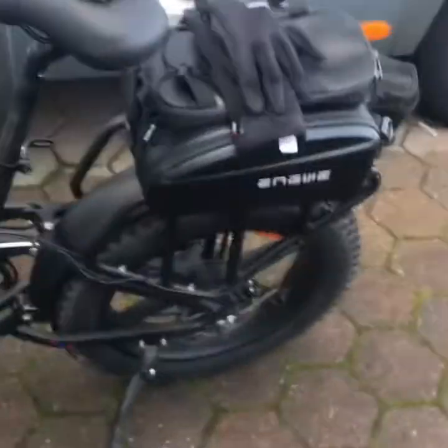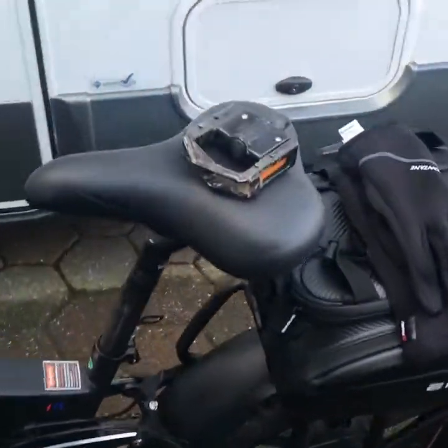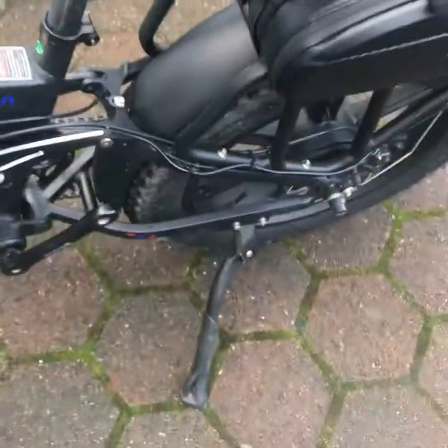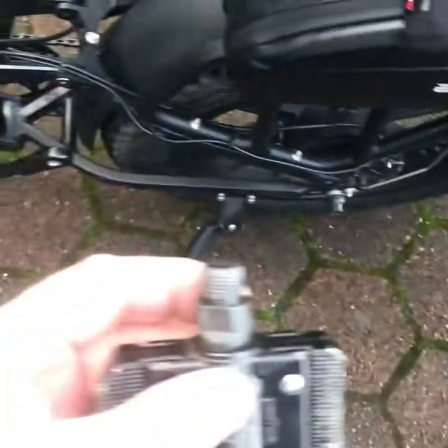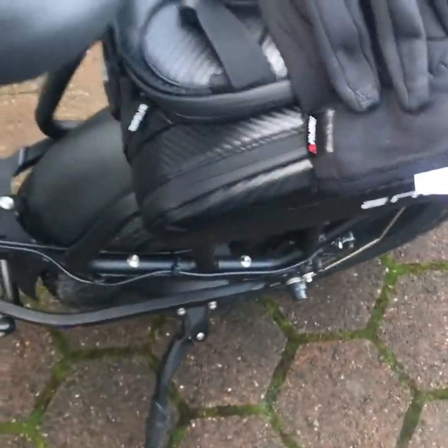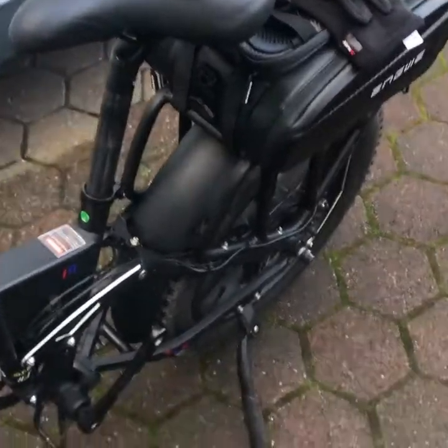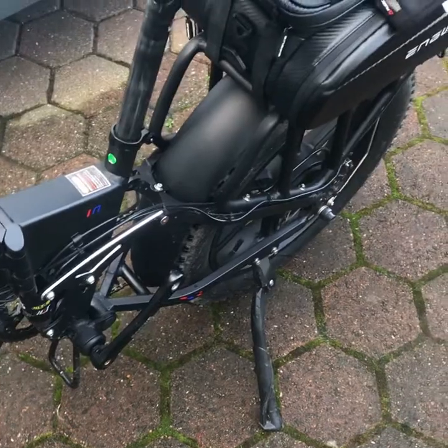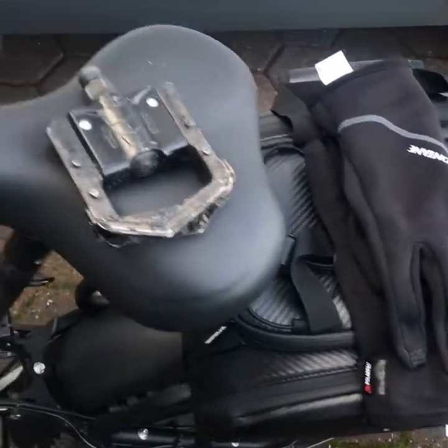Finally made it back — had a great little trip, done just under 17 miles. Had a bit of a disaster though — a pedal came off, and what a rookie move. I've got this big nice bag but no spanner, nothing. The pedal came off, I tried to get it back on but couldn't tighten it properly, so I had to go into throttle-only battery mode for the last three or four miles.